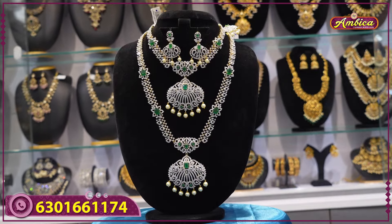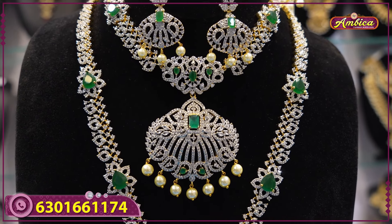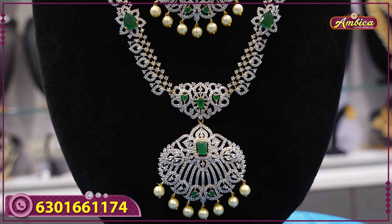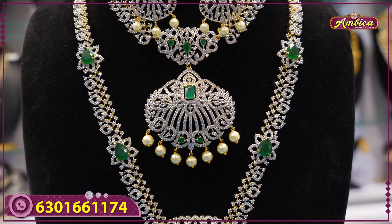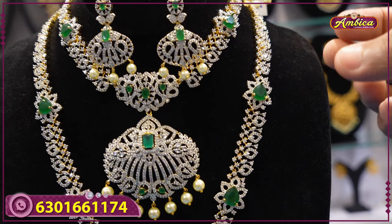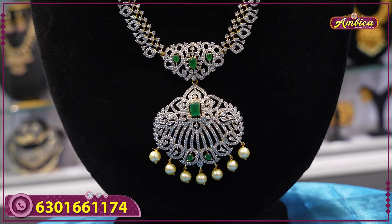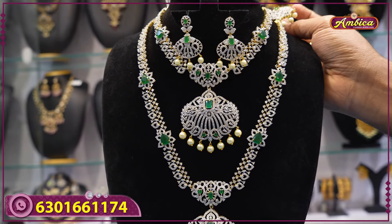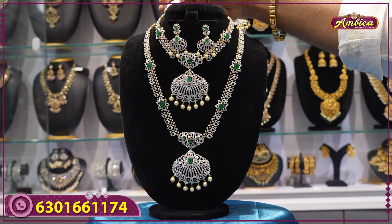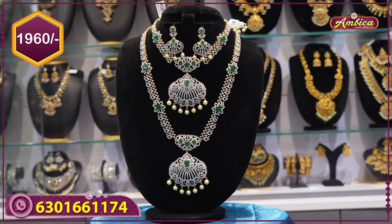Next beautiful combo set, complete GJ collection with marriage special collections. Complete monarchy American diamond stones with premium quality. Complete monarchy plating, polishing, stone fitting, no damage, no quality issues, old manufacturing with premium quality. Complete monarchy floor patterns — emerald, ruby, pendant with ocean polish and long haram. Price 2440 rupees with free shipping.